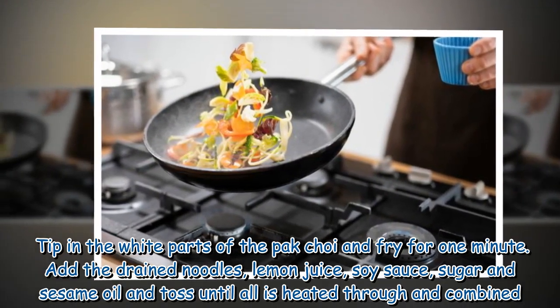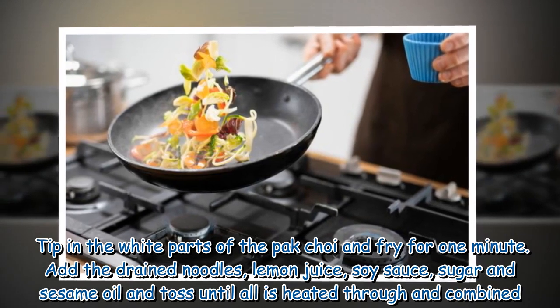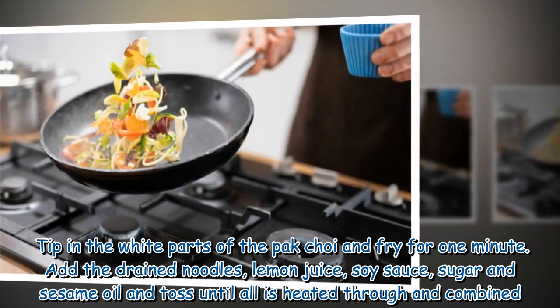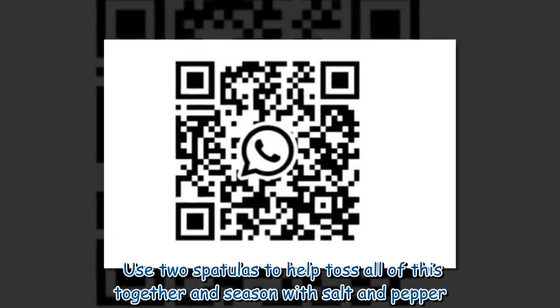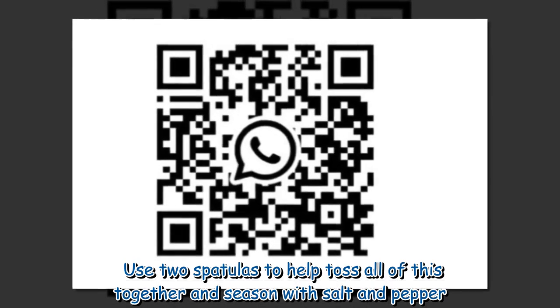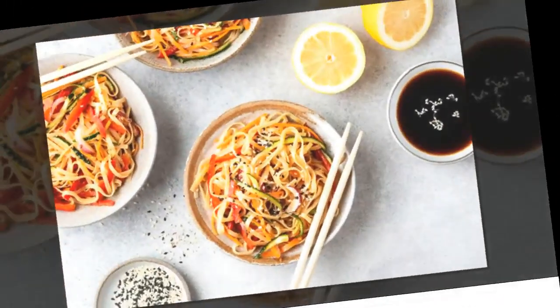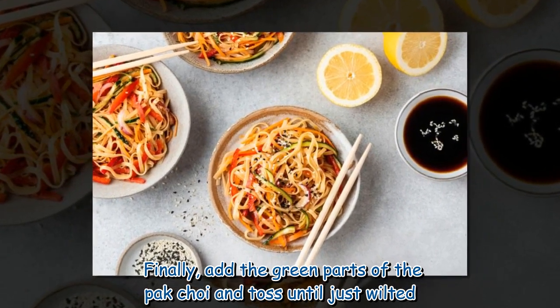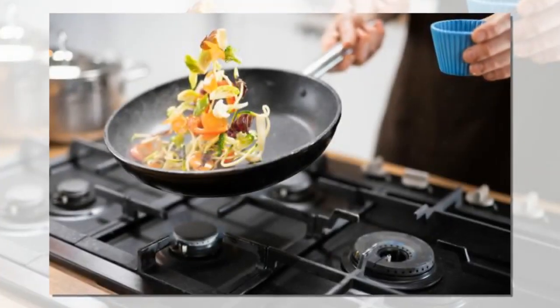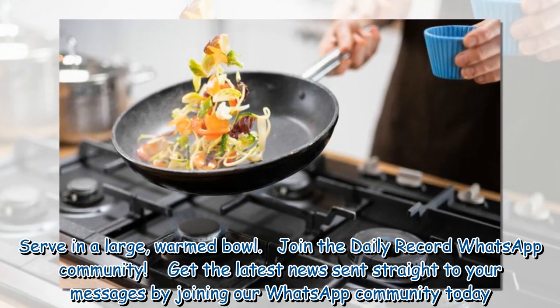Add the drained noodles, lemon juice, soy sauce, sugar and sesame oil and toss until all is heated through and combined. Use two spatulas to help toss everything together and season with salt and pepper. Finally, add the green parts of the pak choi and toss until just wilted. Serve in a large, warm bowl.